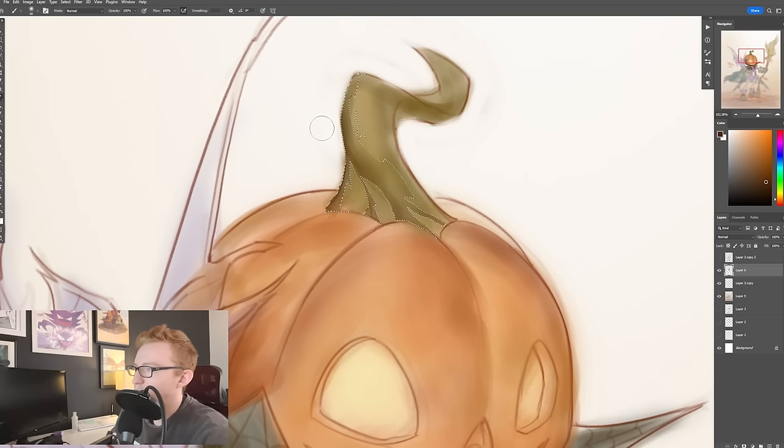So as the form is rounding, I don't want it to go completely into shadow, but I do want it to darken as the form rounds a little bit. So I have this selection right now. I'm taking the soft round brush and just starting to lightly paint that in.